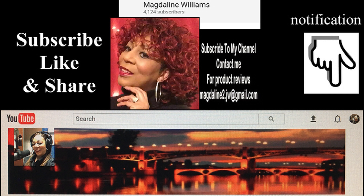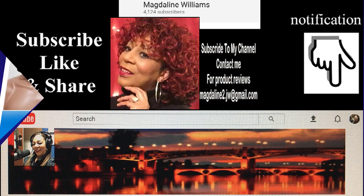Hi, and welcome to my YouTube channel. Subscribe, like, and share, and don't forget to hit the notification bell for new uploaded videos.